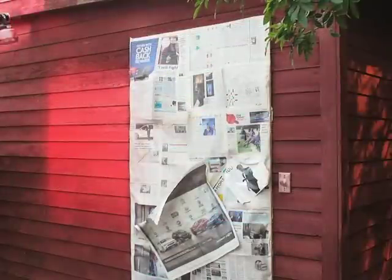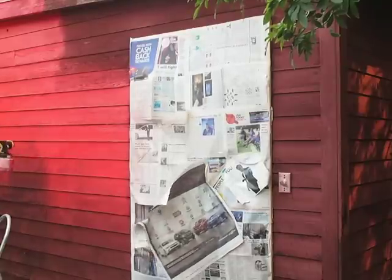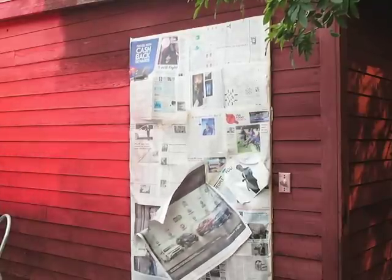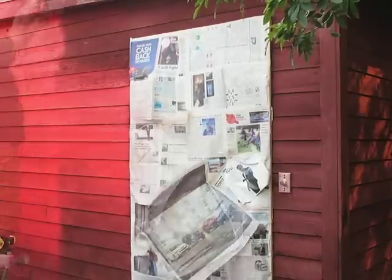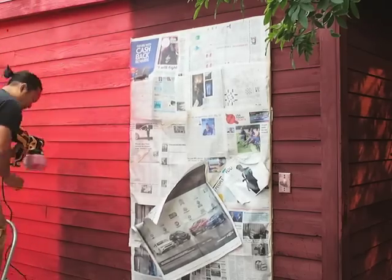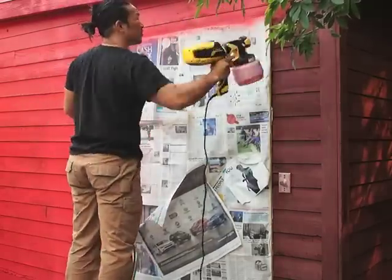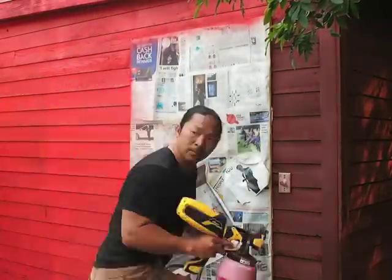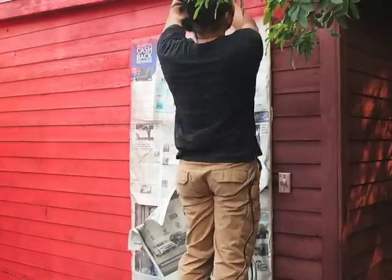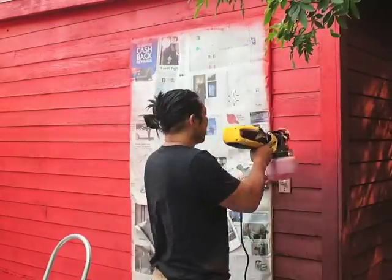I just wanted to finish the video with a time-lapse of me painting the exterior front wall, again using the Wagner Flexio 590. Went really well. Got the contrast that we needed. Actually used less than a gallon of paint for the whole project, which was great — we had the whole other side — and it was the first time using it. Really happy, really pleased with it. Check out charlesandhudson.com for more.